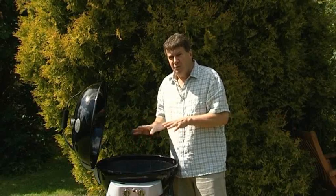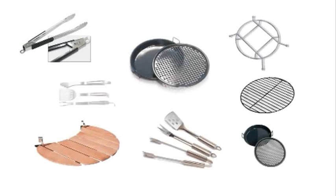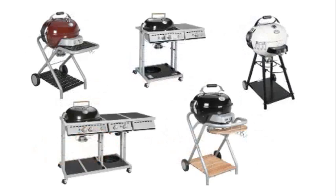Just wipe the inside of the lid and the cooking grid with a damp cloth before it cools completely. For more stubborn bits, use our Outdoor Chef brass brush — then you won't damage the enamelling. Outdoor Chef has at least 30 cooking accessories to really challenge the chefs among you. An Outdoor Chef has a barbecue, a grill, a hob and an oven in your garden. It can cook anything you want — it's only limited by your imagination.